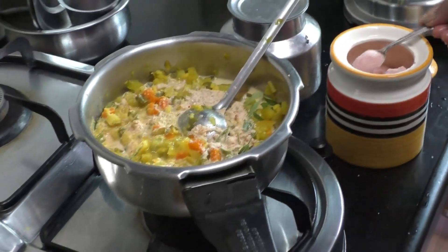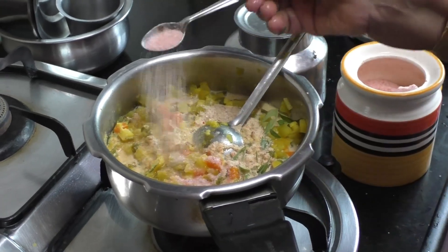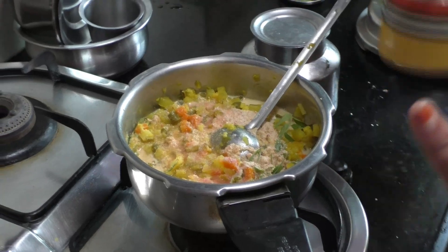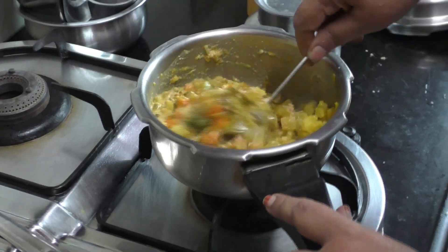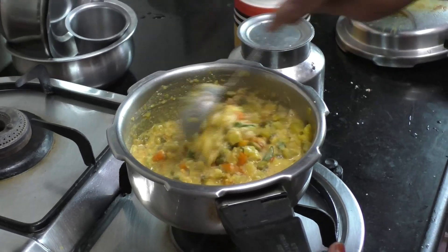We can heat it like this. Yeah, rock salt. Put a small spoon in this. That's how it tastes like, or add in half a spoon. And the meat is in a bowl. That's one of the vegetables.